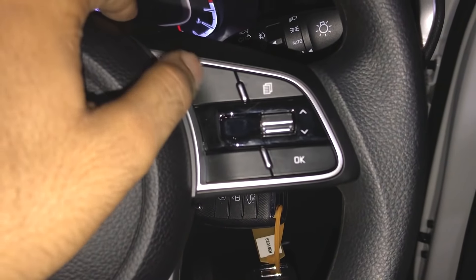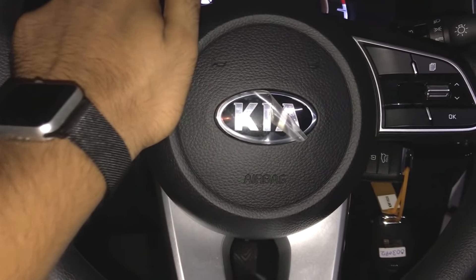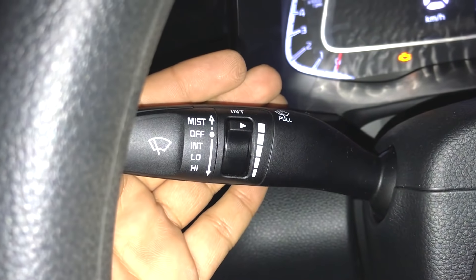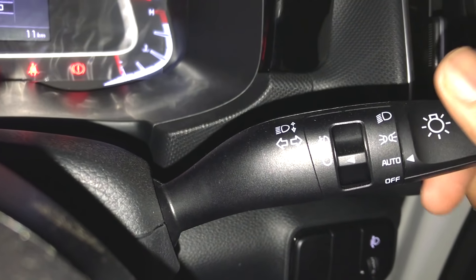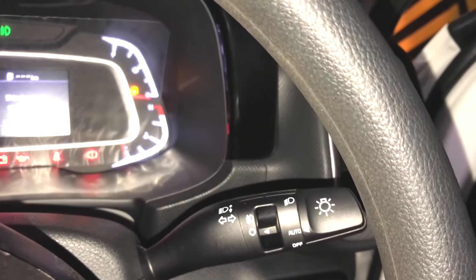Cruise control is available in the top-end variant but not here. On the left stalk you can see the wiper controls. On the right stalk you have the turn indicator and headlamp controls. Importantly, the automatic headlamp feature is available in the HTK Plus variant, which is a very good thing.